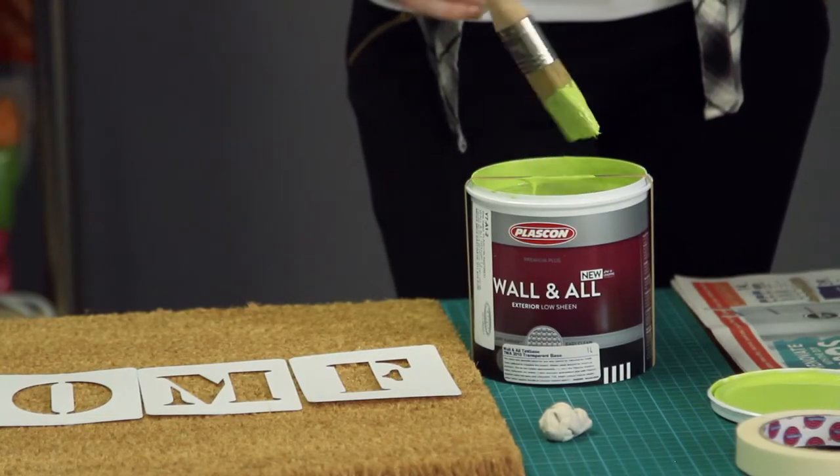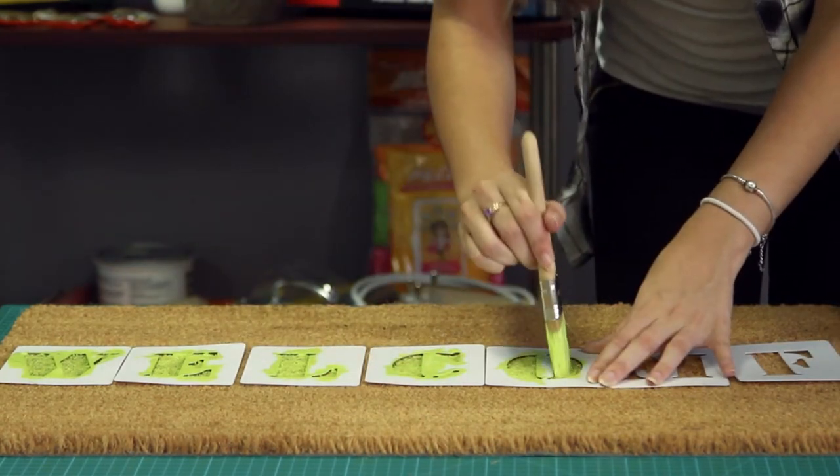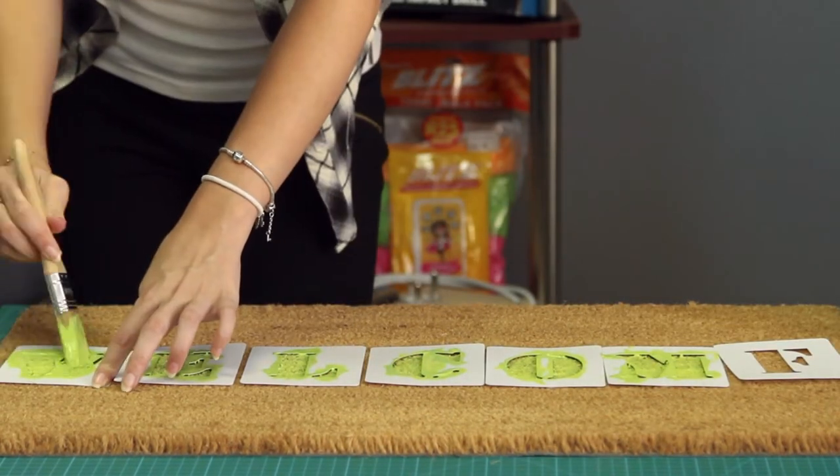Choose a bright colour of paint and dab the paint onto the stencil with the tip of your paintbrush. Paint two layers over your stencil for best effect.